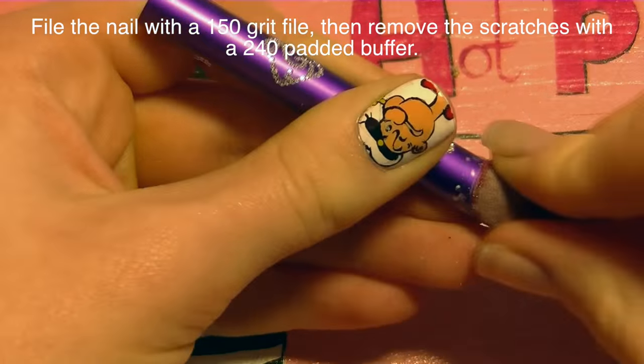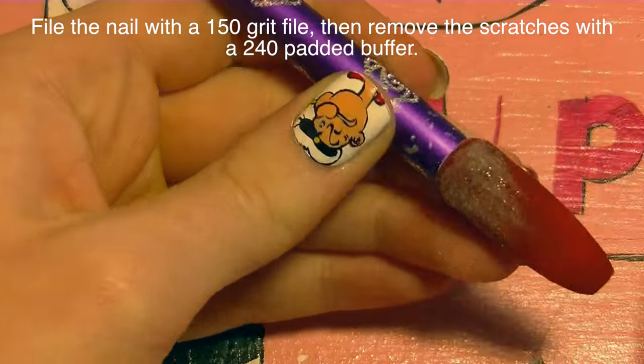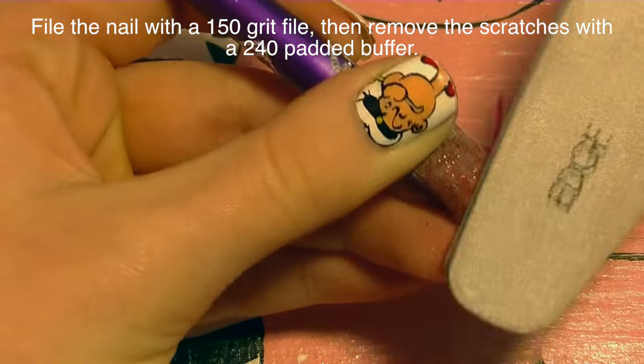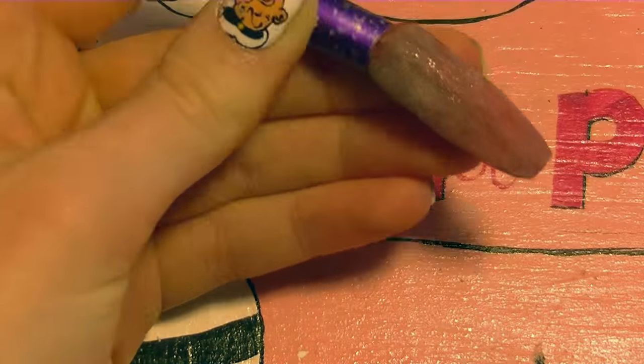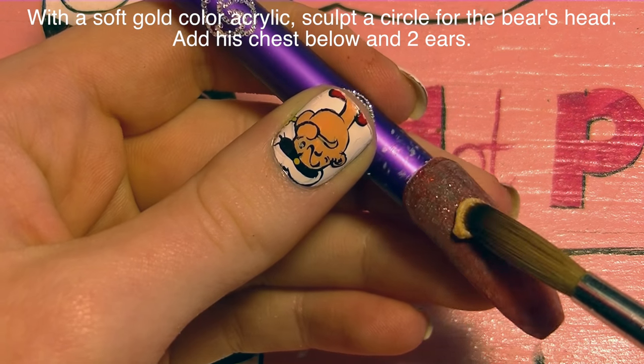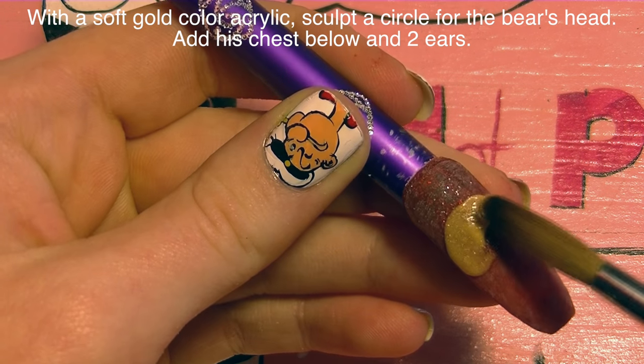With a 150 grit file I'm going to file it to make sure it's nice and smooth. It was pretty good to start out with, so I don't have to file it too much — file however much you need. Then I'm going to remove the scratches with a 240 grit padded file.